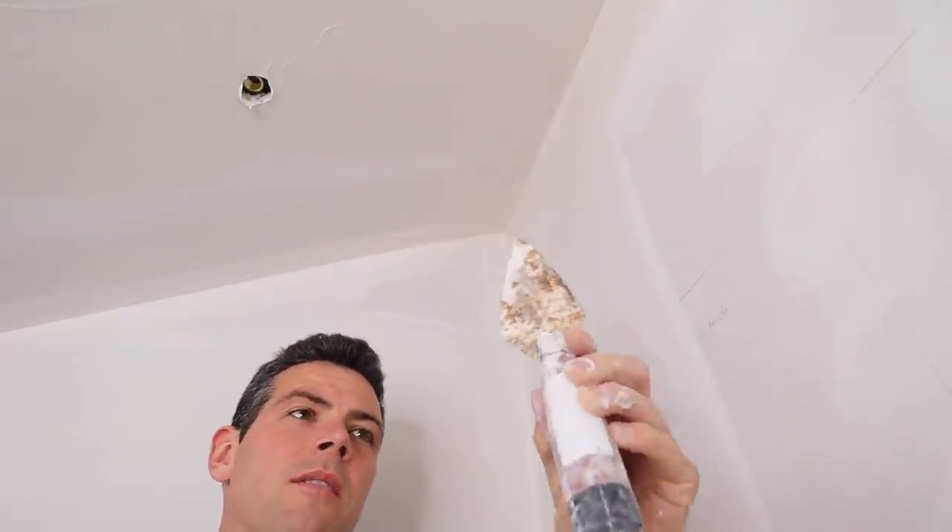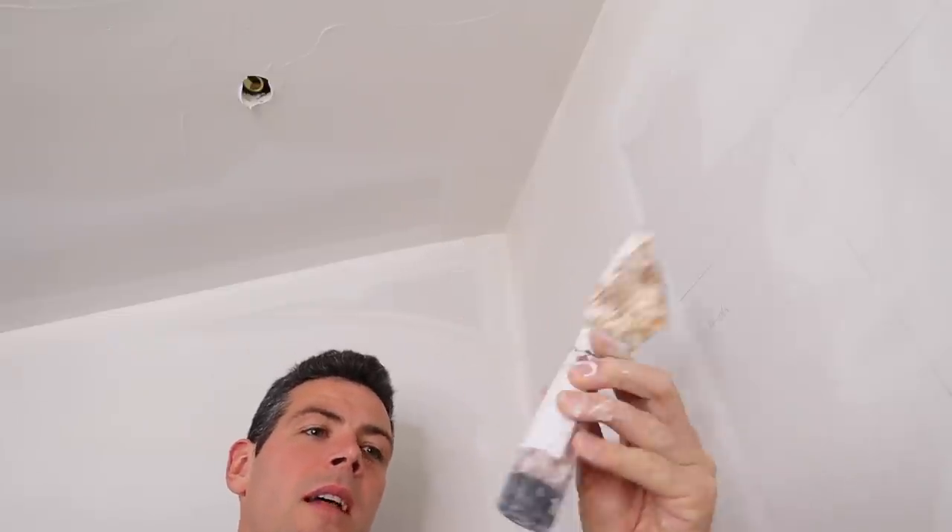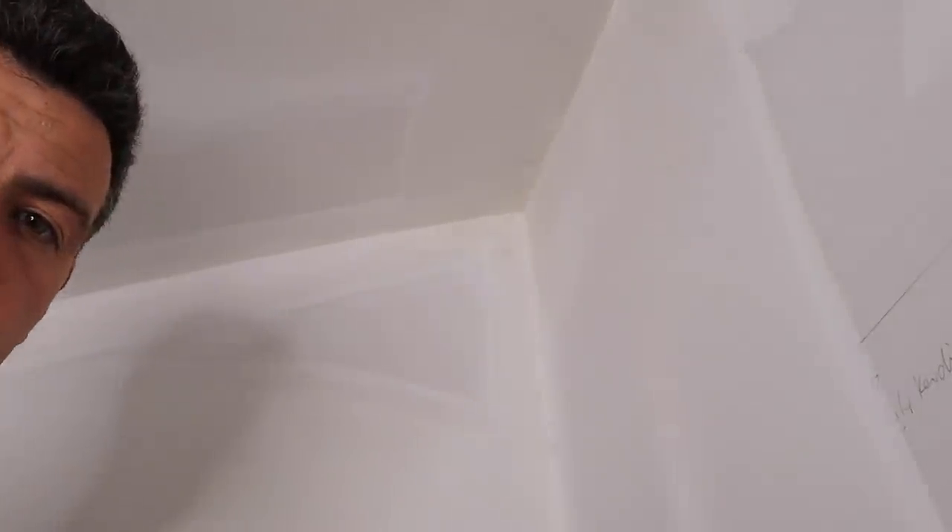I don't know if this is a margin trowel, but a pointy little masonry trowel — those work well too. That's what I just dropped on the floor. I will do my best to get you guys right up close — that's the closest I can get you — and I'll try not to block the shot.